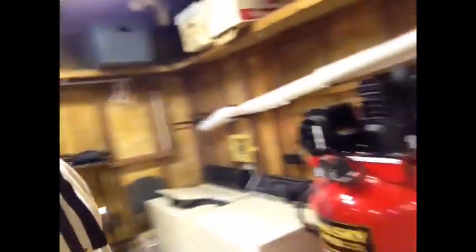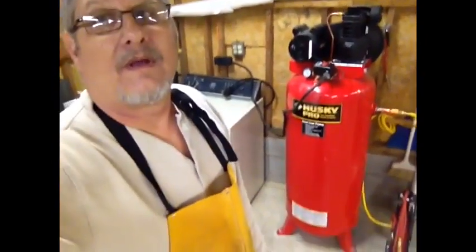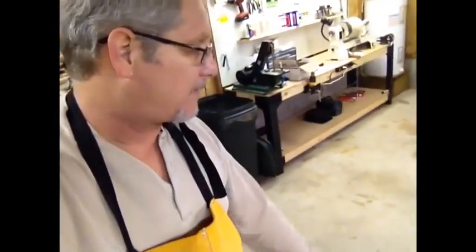Moving down, there's a shot of the air compressor. We went large on the air compressor, and actually we're going to be putting a sandblaster right here — it's on order. The sandblaster will be used to remove stain from pipes and re-blast and refinish the pipe to the client's specifications. I'm looking forward to that — it'll be fun to play with.